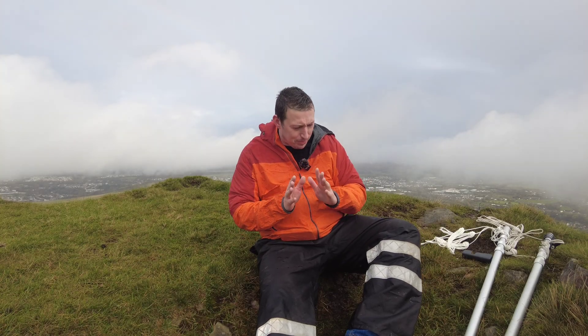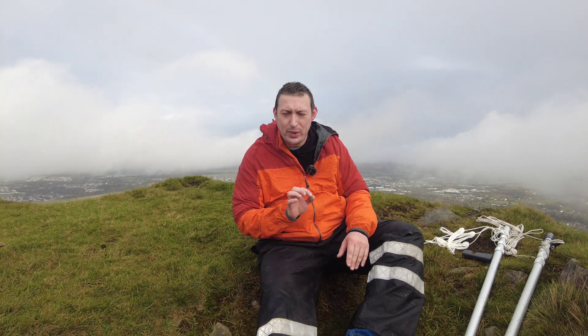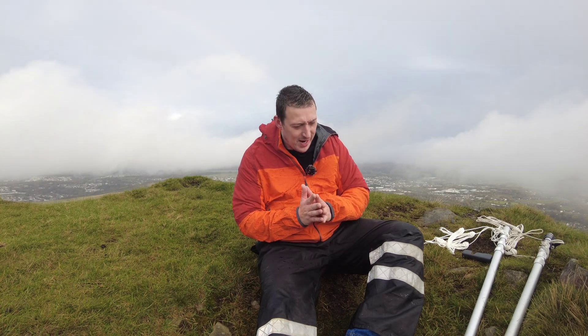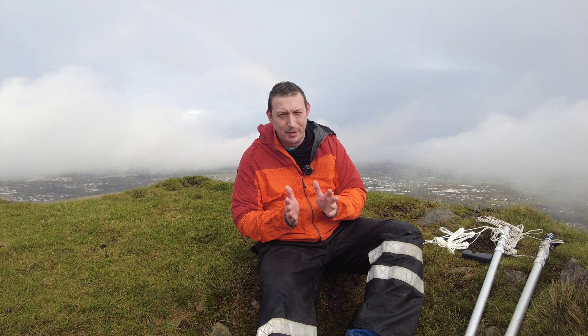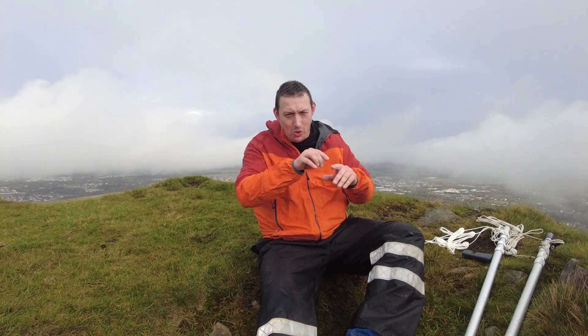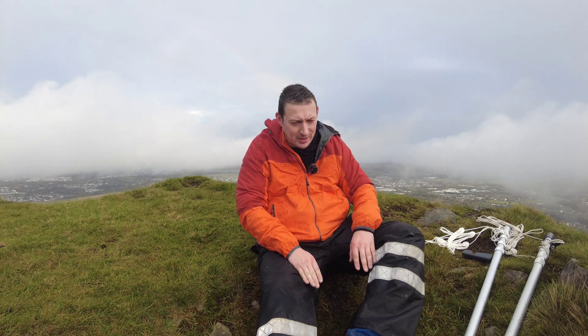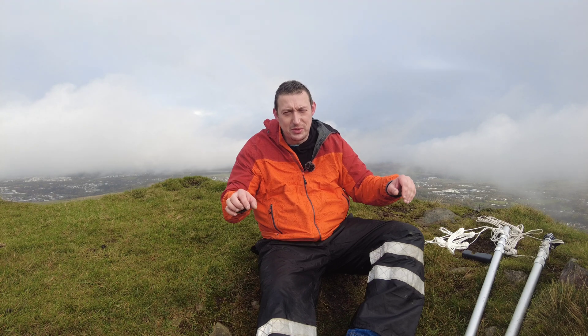Mynydd Carnedd Seithog — I'm probably pronouncing that completely wrong — Welsh summit GW/SW-014. I want to do something a bit different. I've run an end-fed half-wave loads of times from a SOTA summit, but I've always run it as either an inverted-L or an inverted-V with the mast in the middle. The problem with that is you get the ends too close to the ground and start to get losses.